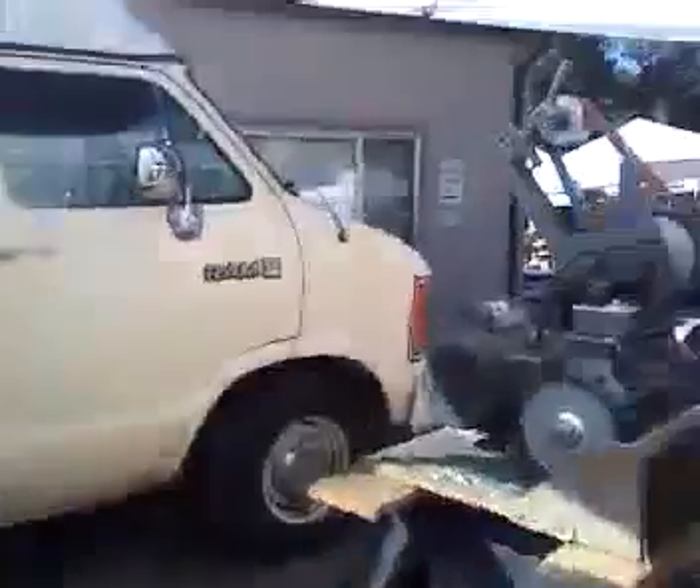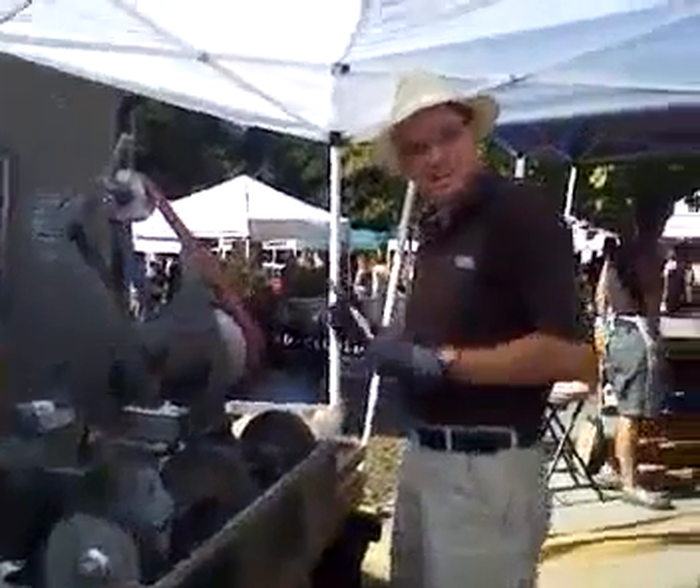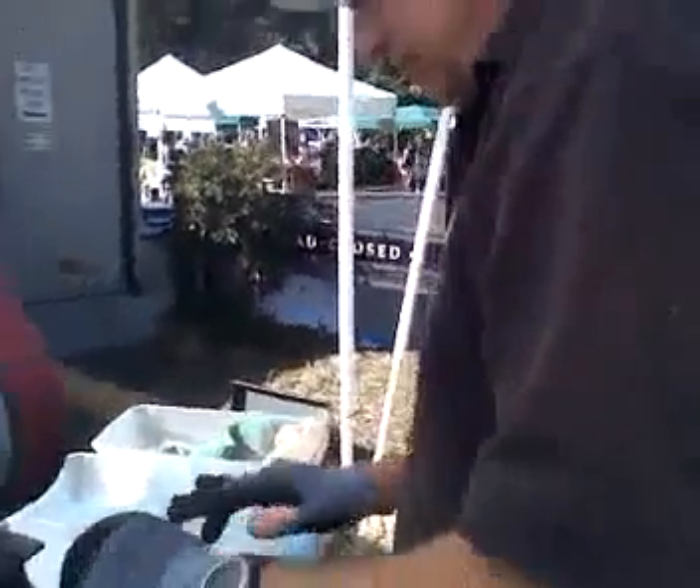All right, it's the knife sharpener. How you doing? I'm just taking a little video of you doing this. What did that one do?